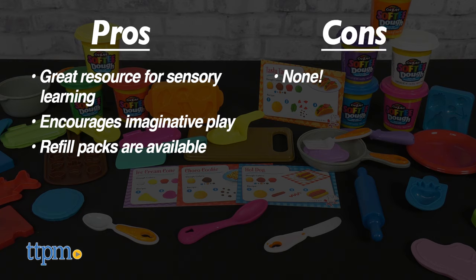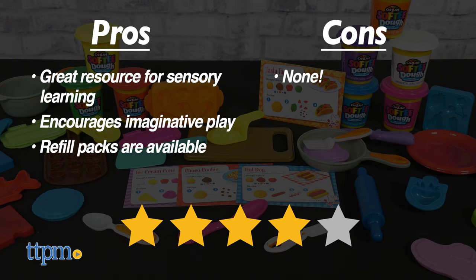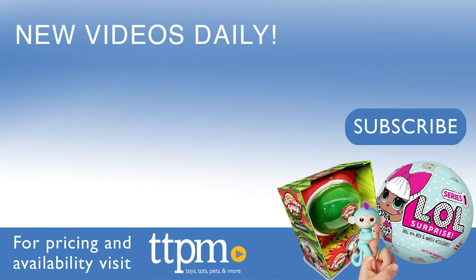I give the Crazy Art Softie Dough Super Chef set 4 out of 5 stars. Now thanks so much for watching. Don't forget to subscribe and check us on TikTok at the Toy Authority.